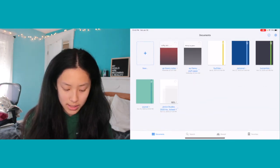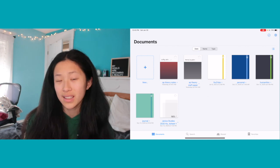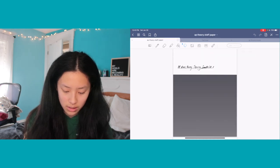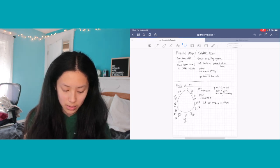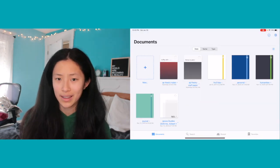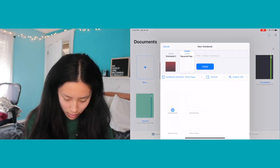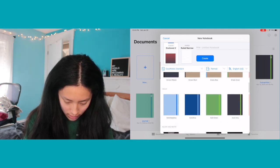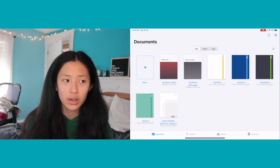Here is my staff paper work in GoodNotes right now. GoodNotes is organized sort of like desktop folders on a computer. One feature I really like is the tabs at the top — in AP Music Theory class I have my notes notebook and my staff paper open at the same time, so it's really easy to switch between the two. That's something Notability doesn't allow me to do.